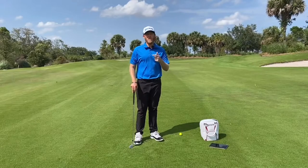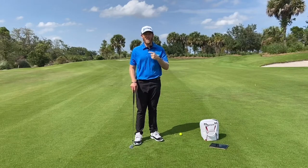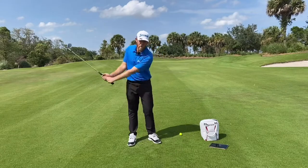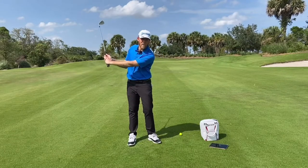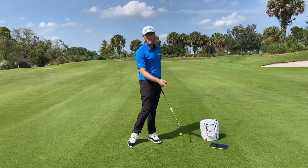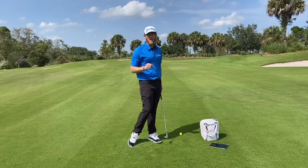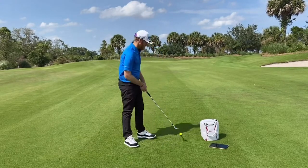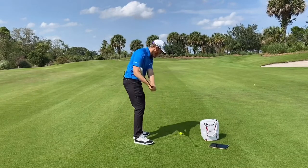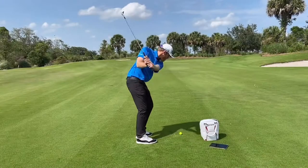A good thing you could use is a little counter in your head. What I like to say is '1001' — the backswing should be '1000,' and notice that's longer in syllables, and then you finish with 'one.' That's going to make you speed up that downswing a little bit and really help you find the right timing and tempo in your wedge play. I'm making sure I say that 'one' before I hit impact — that's going to help me lock in my number. 1001.